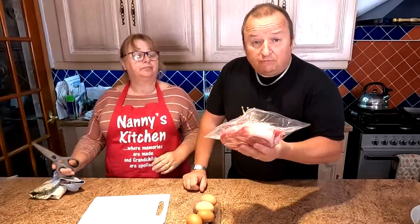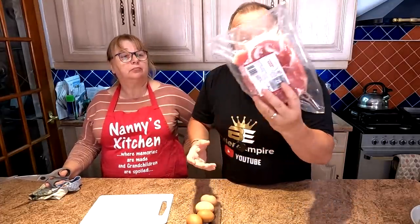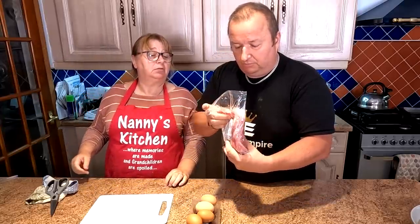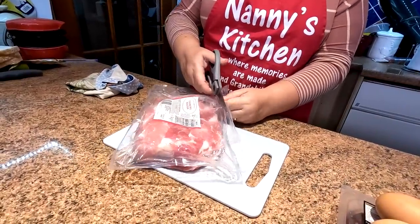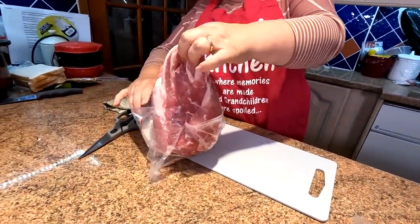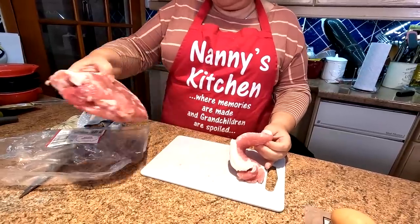Walking around the supermarket today, we were going to buy our normal bacon but then we spotted this — it's called cooking bacon. It's not refined pieces and it was about £1.40 for a kilogram, roughly half the price of regular bacon. When we opened it though, it turned out to be a big gammon joint rather than small chunks, so we got the sharp knife out and cut it down.